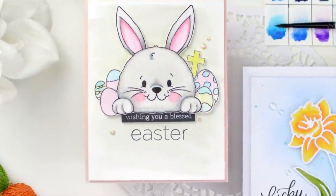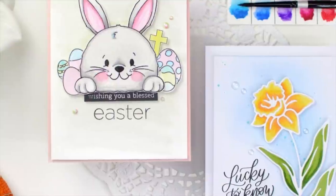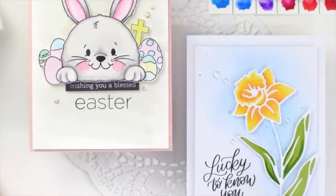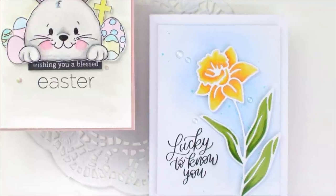Thank you so much again for joining me today. I hope that you've gotten some inspiration for the newest Simon Says Stamp release. I'd love to know what your favorite set is and what you're most excited about. Thanks so much for watching — I hope to see you again soon. Have a great day!